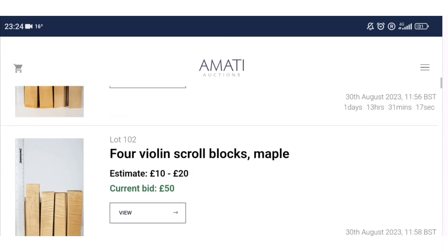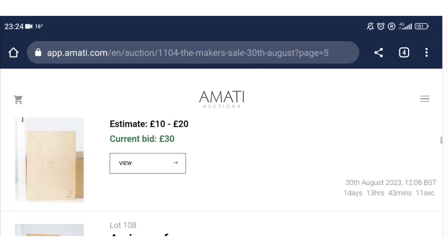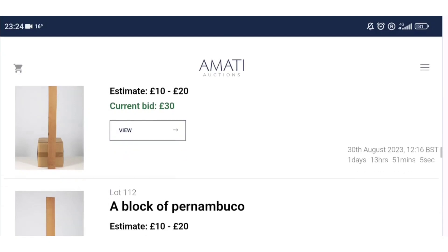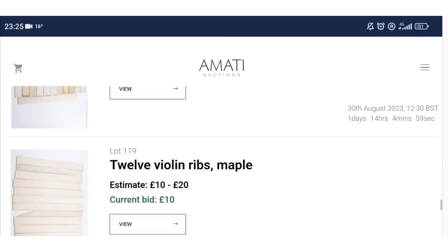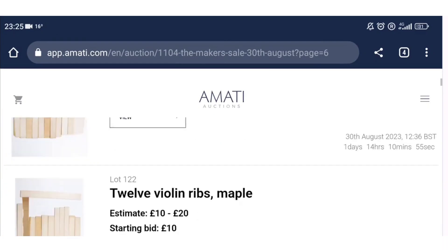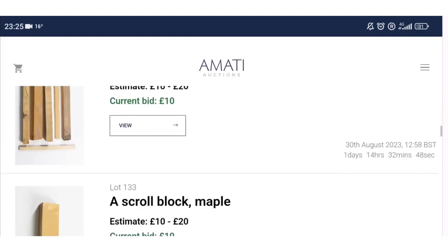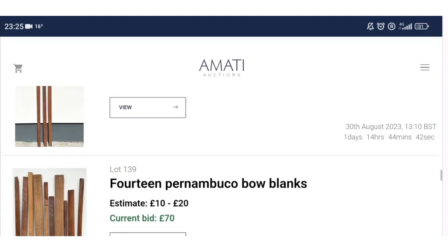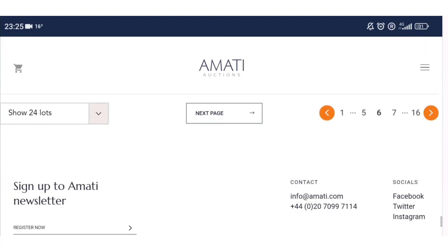There are two violin backs in maple, some one-piece filing backs, and some interesting scroll blocks with nice figure on some of them. We've also got a piece of poplar, a piece of spruce, more pieces of poplar, a load of blocks of pernambuco, a massive slab of ebony, and loads of violin ribs.